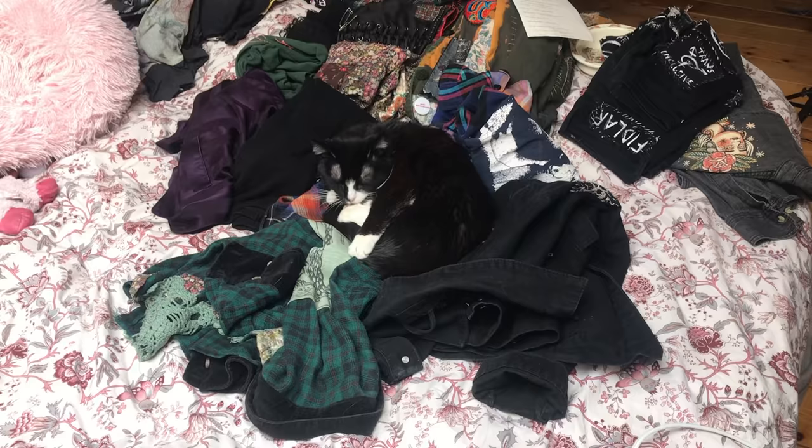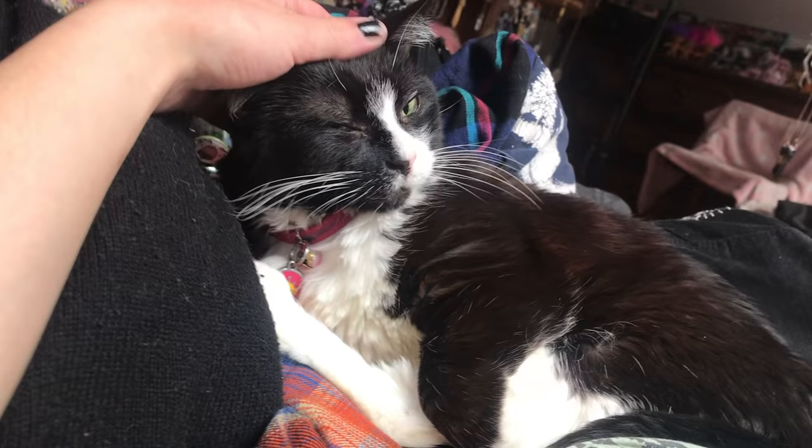Today Lemon is joining me. She decided to sit on my clothes that I had laid out for this video. But she's precious and I love her so much.